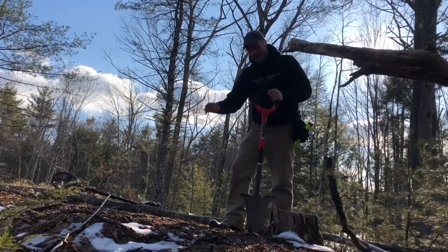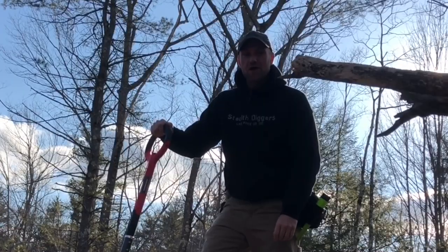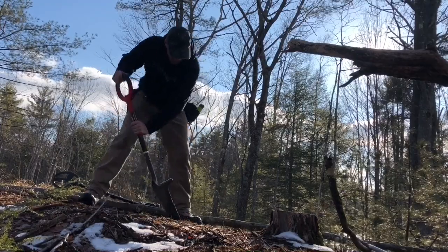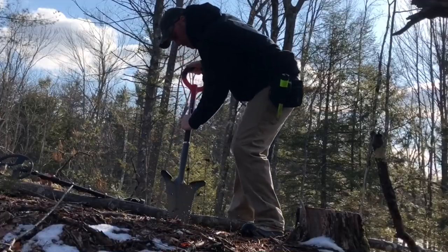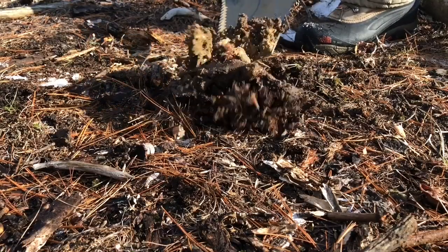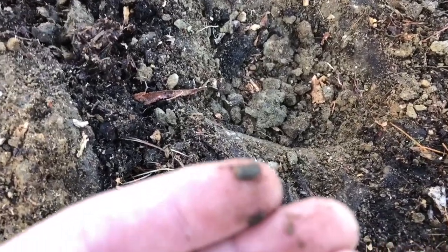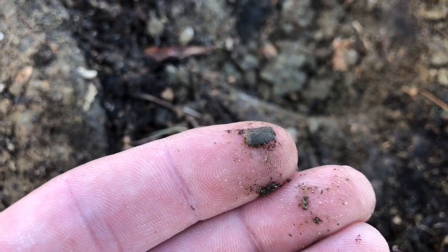This is not going to be easy because this ground has been exposed and it's rock solid. I had to chisel through that and the tip did just fine — that's literally my target, the smallest little bitty piece of metal. There's a decent edge on that blade.